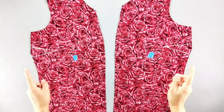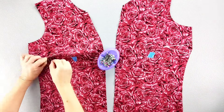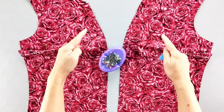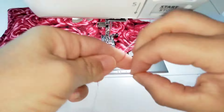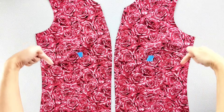Here are the wrong sides of both of my front bodice pieces and I'm going to pin my darts. Sew your darts from the outside edge to the point, leaving thread tails at the point so you can tie them in knots. Then press your darts downward.